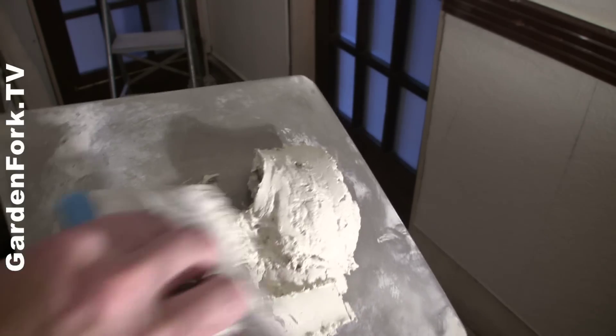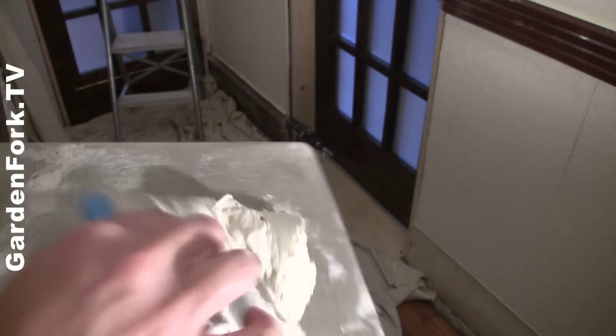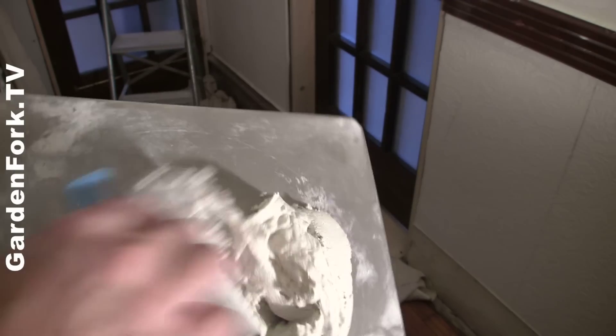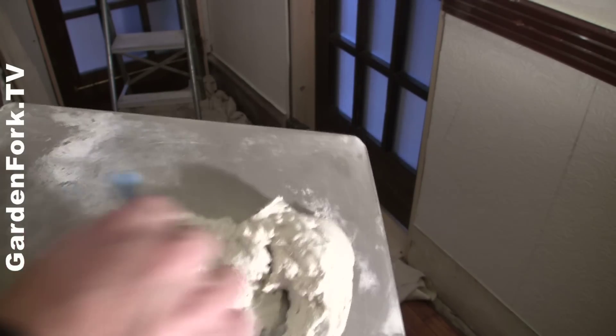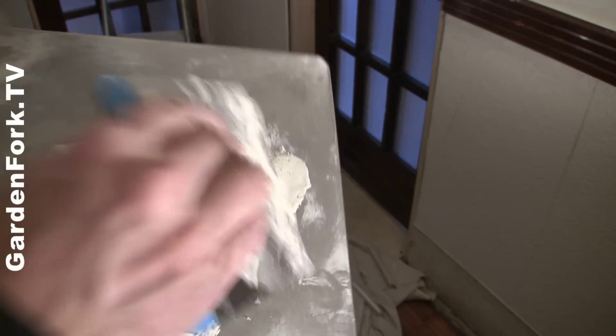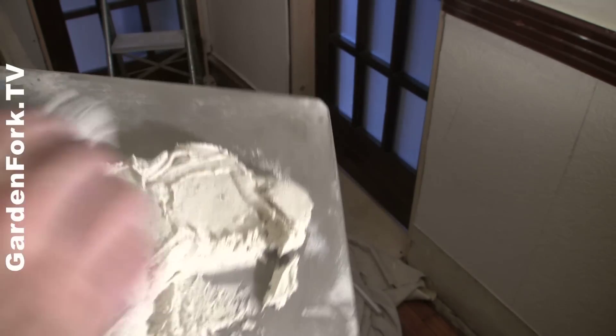Here's our compound. I like to mix this stuff up really creamy and just go back and forth over it — kind of like Cool Whip, kind of like a lightweight frosting.